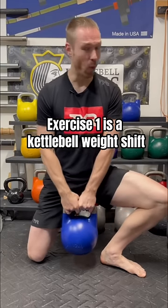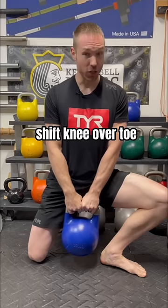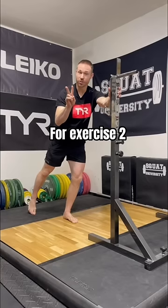Exercise one is a kettlebell weight shift. You can do this with any weight in hand. Open your hip and shift your knee over your toe until you feel a good groin stretch.